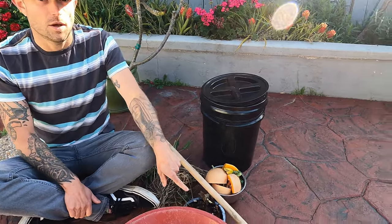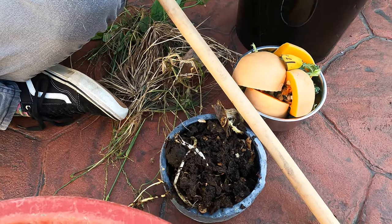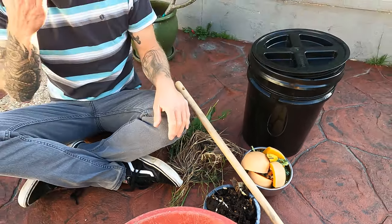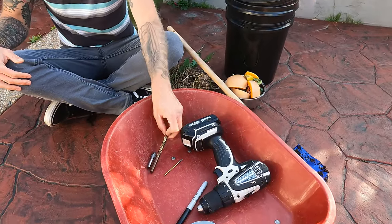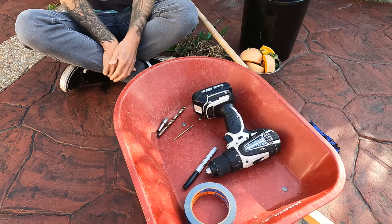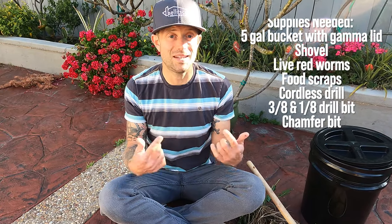We're going to need some worms — we're using worms we're pulling out of one of our other worm buckets — and you're also going to want some food scraps. To prepare the bucket you're going to want a cordless drill, a 3/8" drill bit, a 1/8" drill bit, a chamfer bit, a marker, and some tape. These aren't absolutely necessary but they could be helpful if you need some help visually laying out your holes.